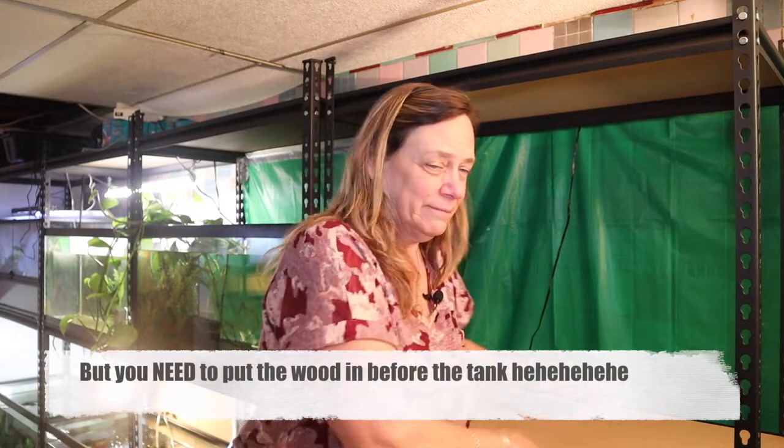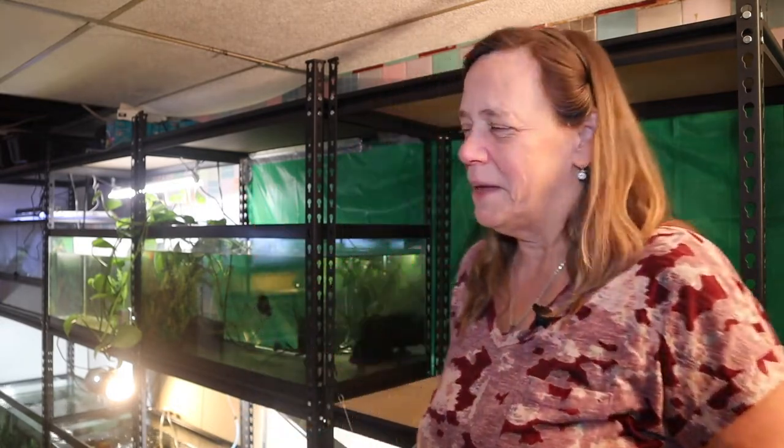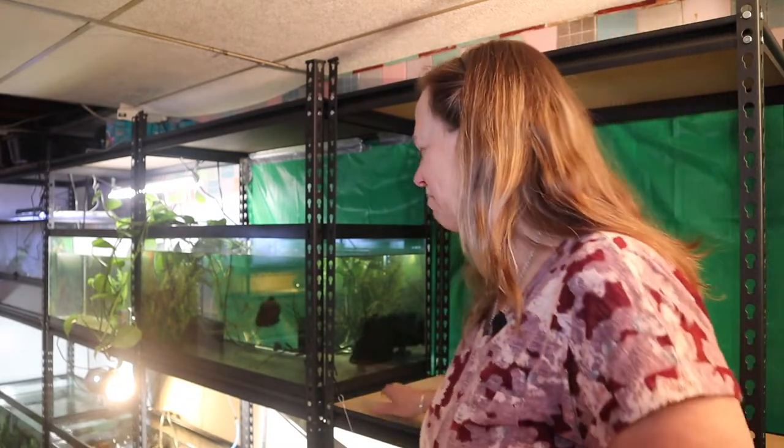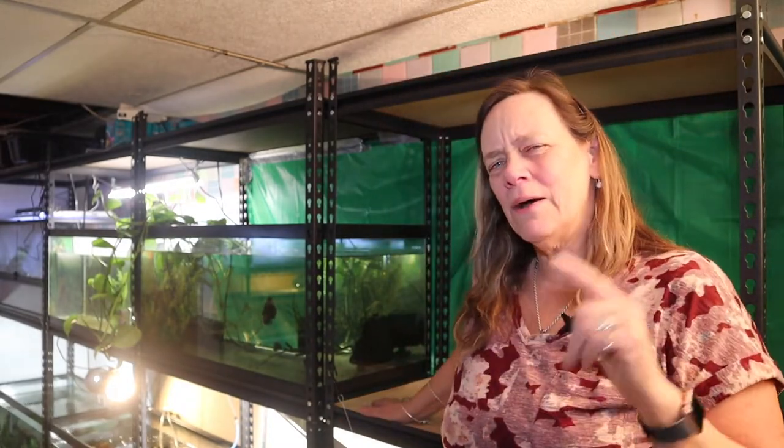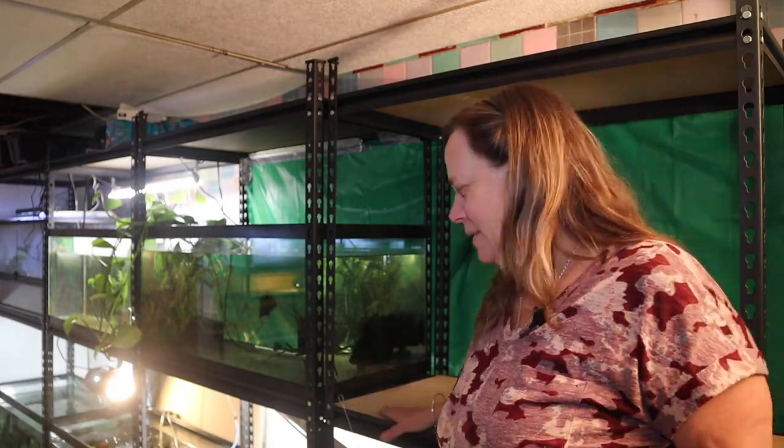The best part about this particular shelf, which is 36 by 18, is that my 40 breeder sits right on that metal lip — it's not really sitting on the wood at all. I had Amy and Kyle come help me put the tank in without the wood and we couldn't figure out why. I'm too embarrassed to say how long it took me to figure it out. So we took it out, picked it up, Amy put the wood in, and now let's seat it properly.